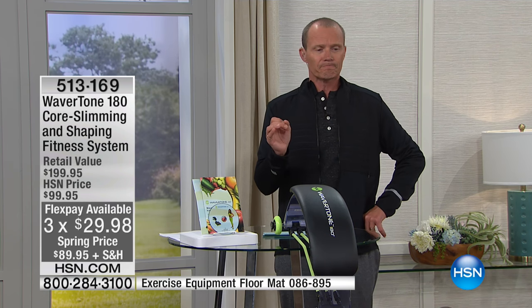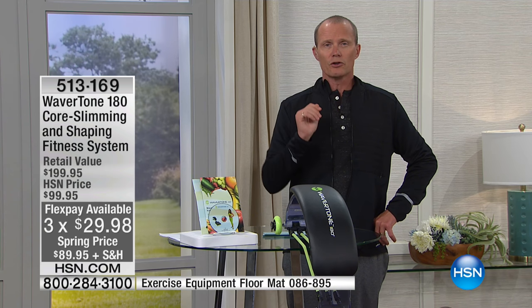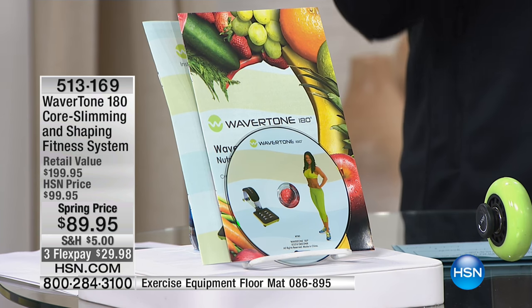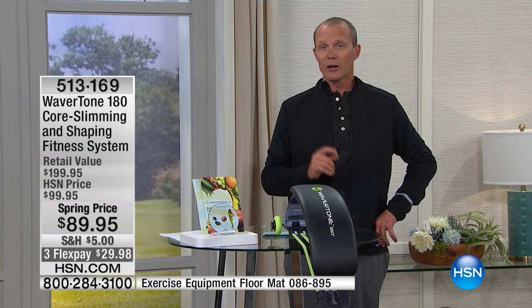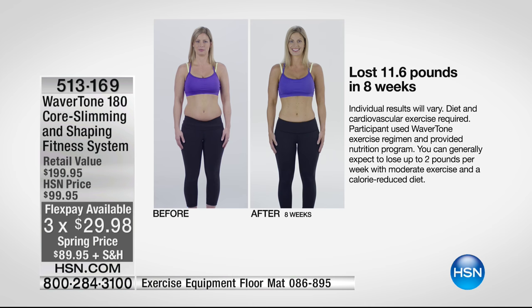I highly recommend keeping a diary — a logbook for nobody else but yourself. Follow the instructions on the DVD, follow the nutritional guide, do it day after day or every three days as you first start off, and see your progression. You'll see for yourself what you can achieve for less than $90. Your flex pay is less than $30. In eight weeks, people can achieve these results.